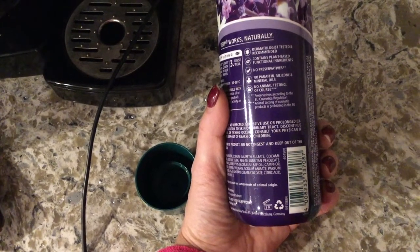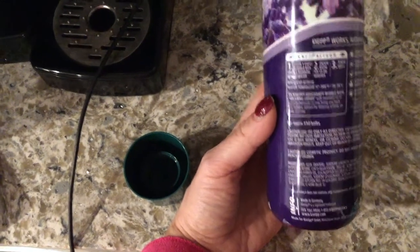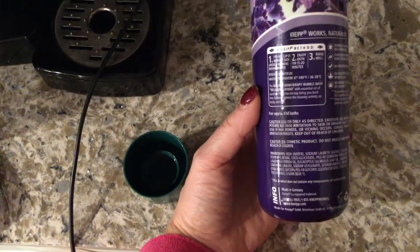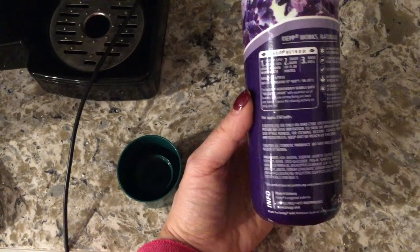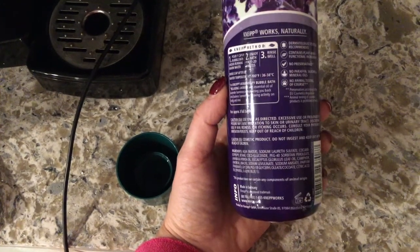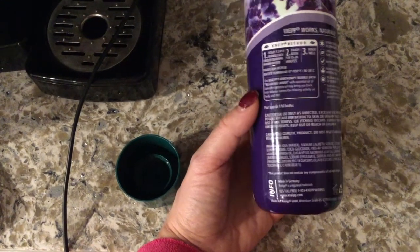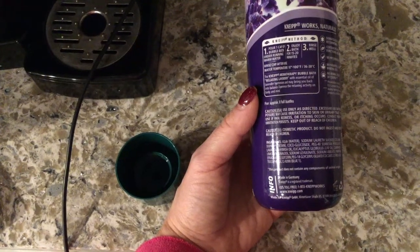This is good for approximately eight full baths, of course used only as directed. All the ingredients are listed on the packaging and they're pretty clean. The product is made in Germany.